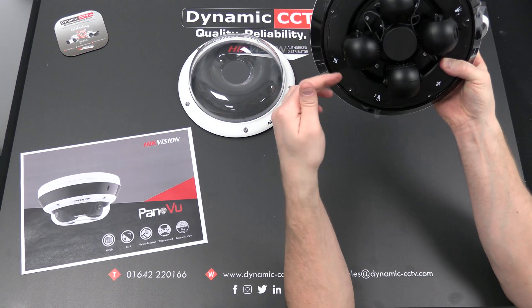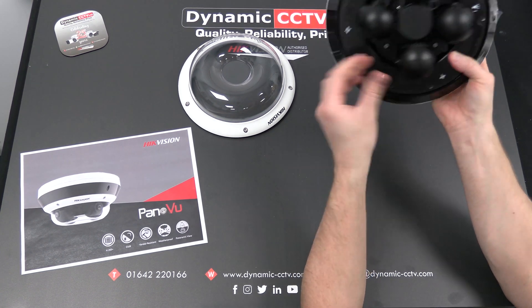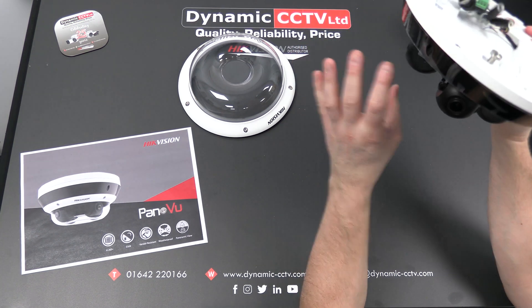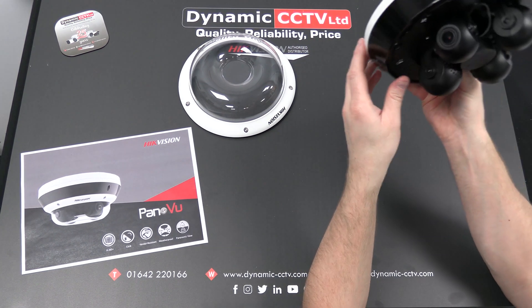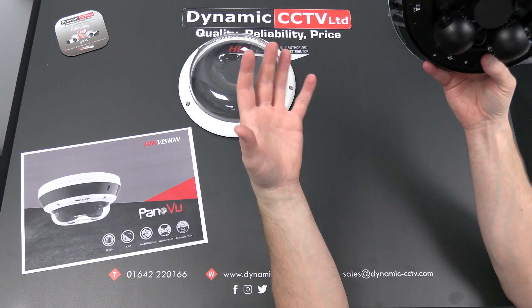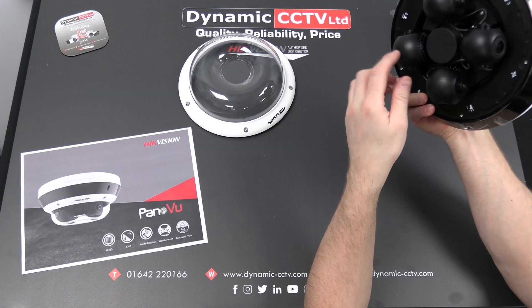So if you had a location where you needed to fit two or three cameras looking in opposite directions at different areas, instead of having to fit three or four different cameras you could just put one of these up — one cable, PoE+, into the back — and this will do the job of four separate cameras looking in different directions.